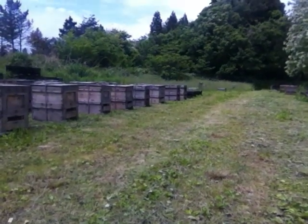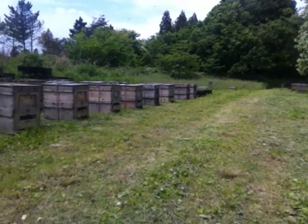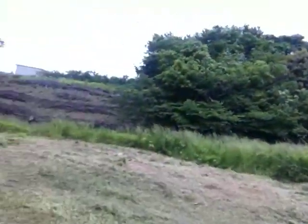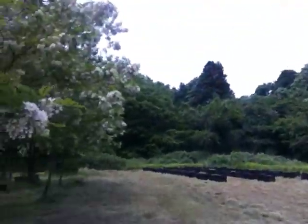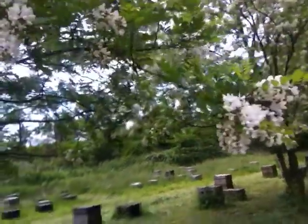Obviously he's making honey. He's got double boxes on him now. He's got a whole bunch over here, he's got them all going. I guess they're making honey off this tree here.